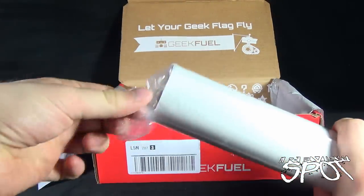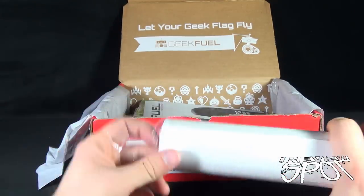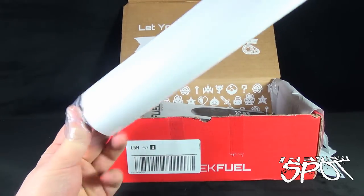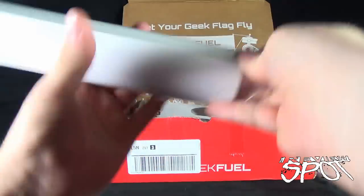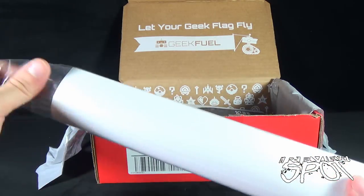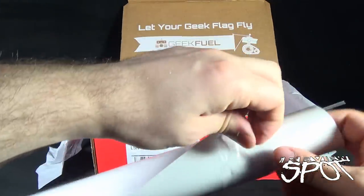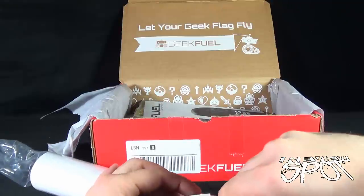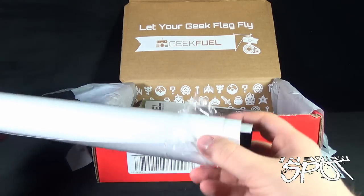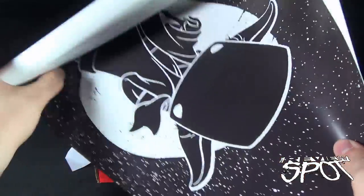First things first, we have ourselves a poster or something rolled up in a tube. I don't think it would be a pair of shoes; I'm willing to guess it's also not a t-shirt. And I'm also willing to bet I can't get it out — oh, it's actually open on both sides! Look at me, I'm such a stupid idiot. Pull up the tube, try not to rip it — oh boy. Good way to start — we can't even open up the blasted tube. There we go — inside a little corner of the paper stuck. I hate when that happens.